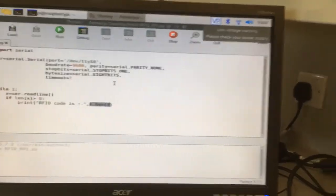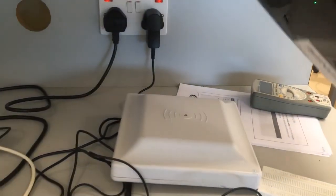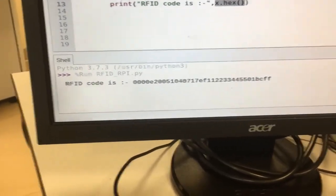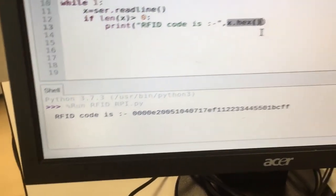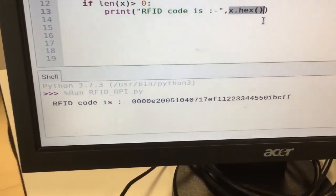I just executed the command, and you can see the RFID data. I also have the tag on the windshield — I'll bring it close to the reader, and you will be able to see the hex digits corresponding to the RFID code on the output window. The size of the RFID code is 34 hex digits or 17 bytes.